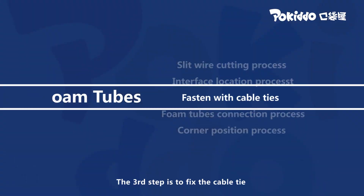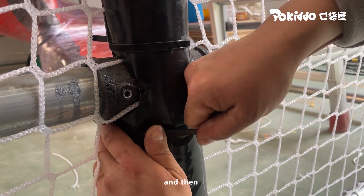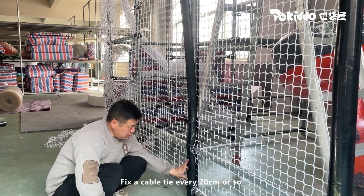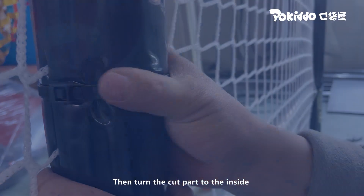The third step is to fix the cable tie. The cable tie needs to be fixed at the end and at the interface, and then fixed every 20 centimeters or so along the tube. Then cut off the excess part of the cable tie and turn the cut part to the inside.